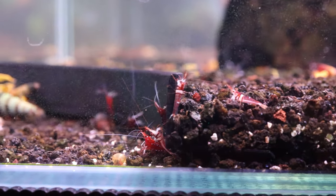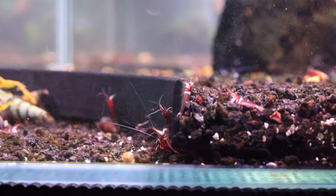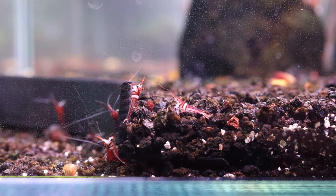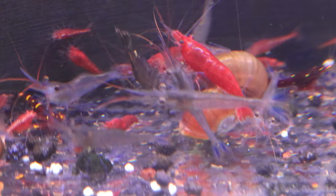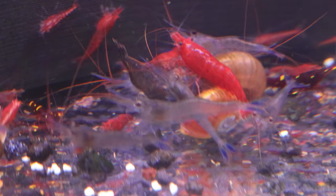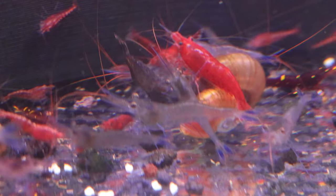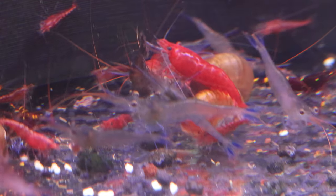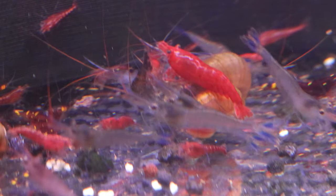Sulawesi Sea Shrimp are a vibrant species of freshwater dwarf shrimp, known for their colorful appearance reminiscent of marine life. Due to their sensitivity to fluctuations in water parameters, it's crucial to provide a stable environment for these beautiful creatures. Drawing from my experience of keeping Sulawesi Sea Shrimp since around 2007, I'd like to share three essential devices that have greatly contributed to the success of my Sulawesi Sea aquariums. Consider adding these to your setup for optimal conditions.